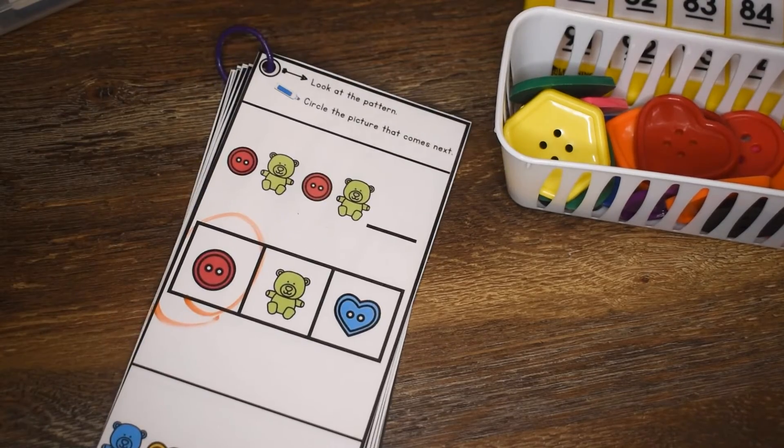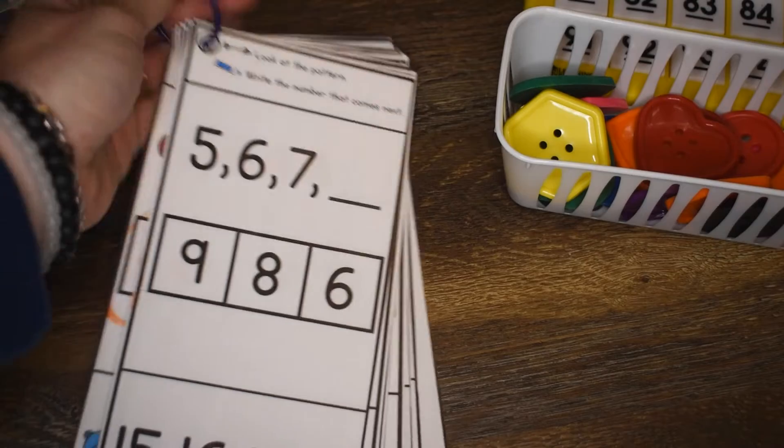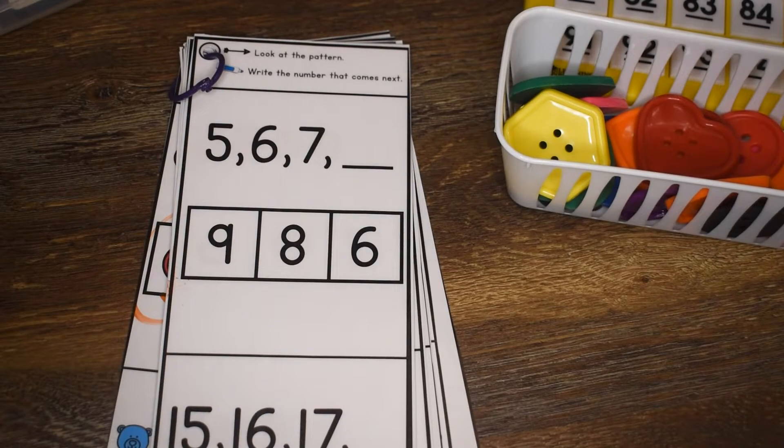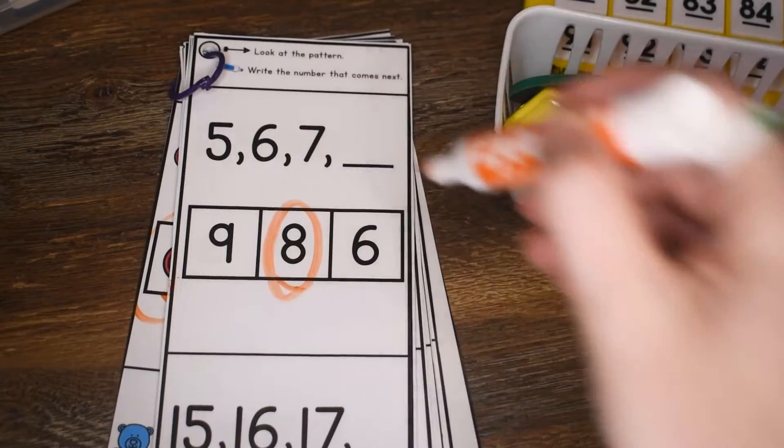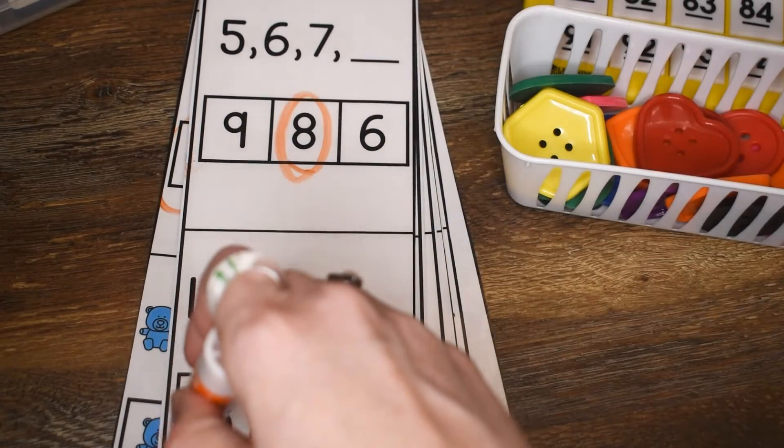Every other page, one page is pictures and the next page is numbers. Let's take a look at the first numbers page. 5, 6, 7 — what comes next? 8. 15, 16, 17 — what comes next? 18.